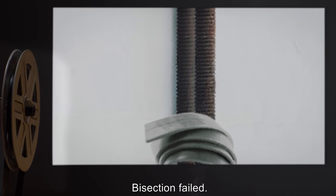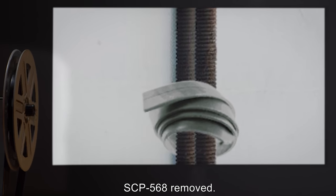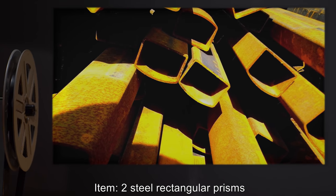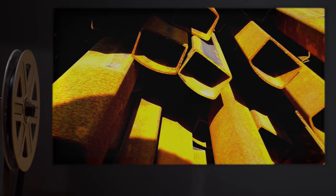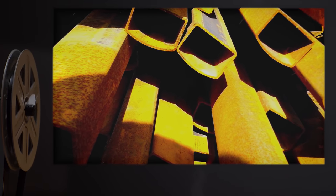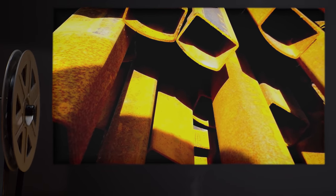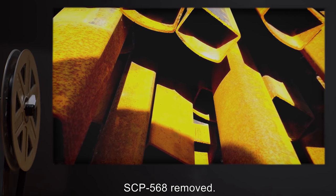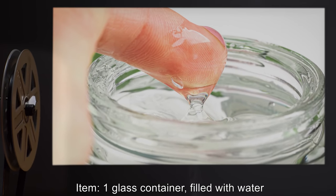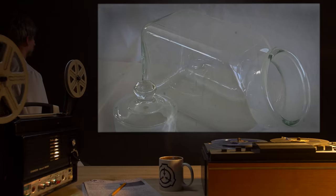Item: two steel rods. Result: SCP-568 wrapped around both items — bisection failed. SCP-568 removed. Item: one glass container filled with water. Result: